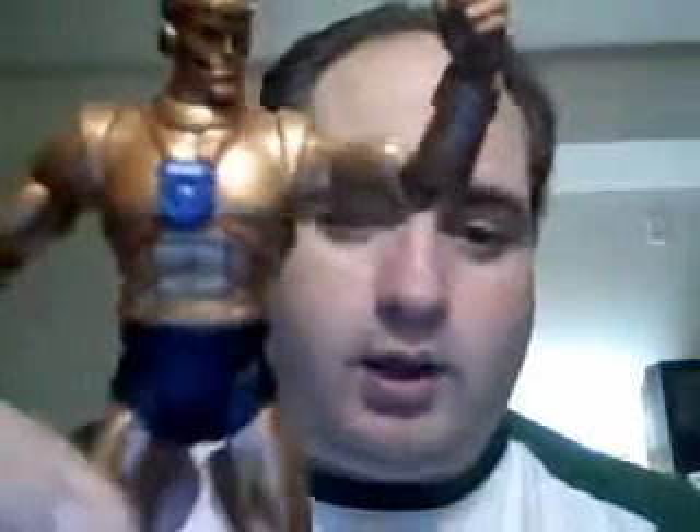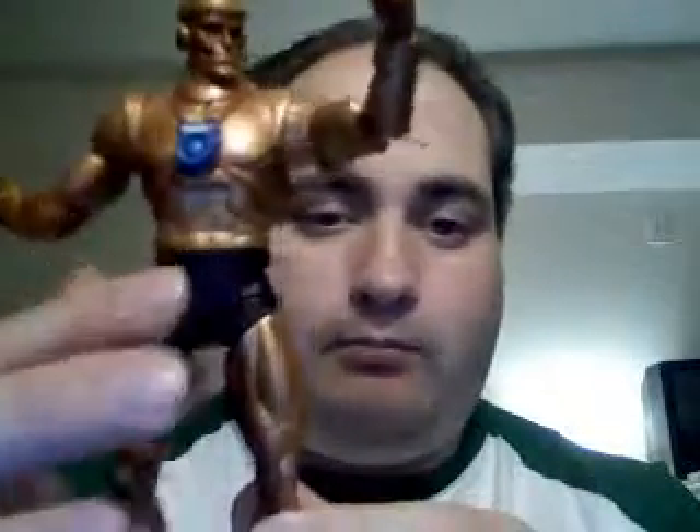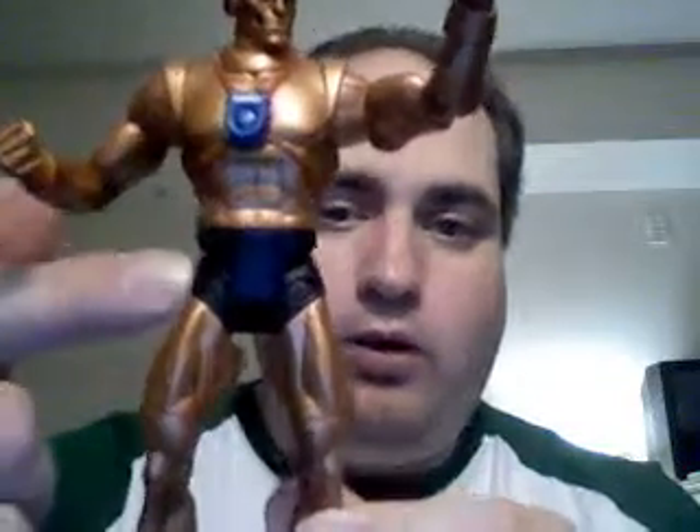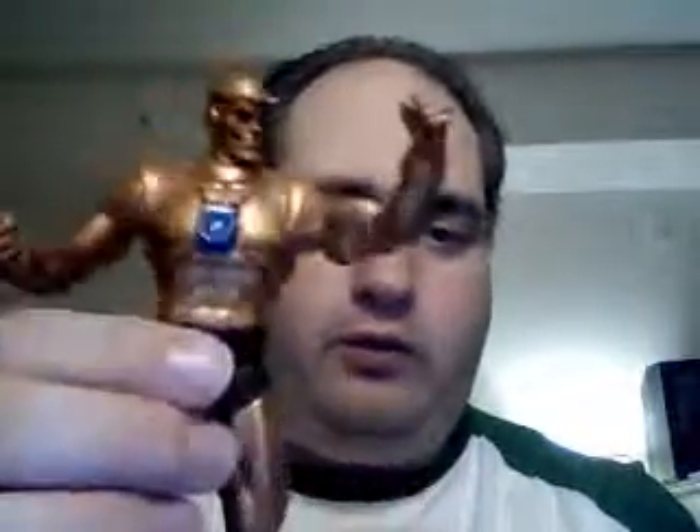Let's get into the actual figure. This is a very good figure — I'm very happy with it. Look at the mouth detail, the eyes, and everything. You've got this nice bronze metallic paint offset by a very flat black on the trunks, and it's just great.